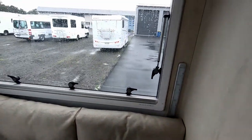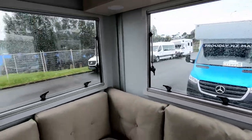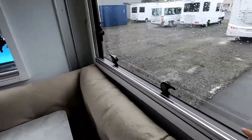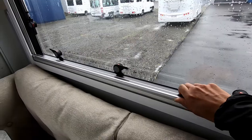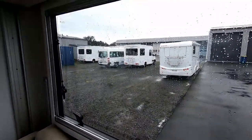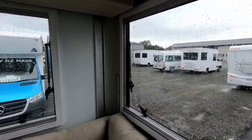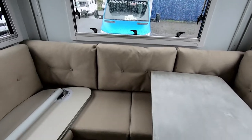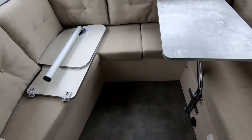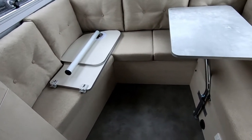You'll notice that all the windows here are the large, unusual type for motorhomes — really taking in that view. The benefit of these windows is they're double glazed. They've got a block-out and a fly screen on all of the opening windows. There are also a couple of different tables here for the front area, which we'll get to soon.